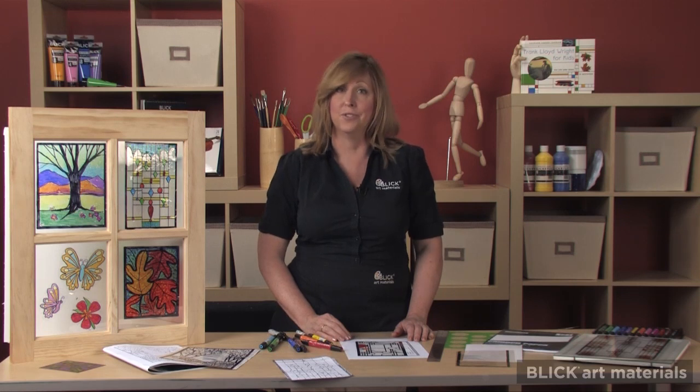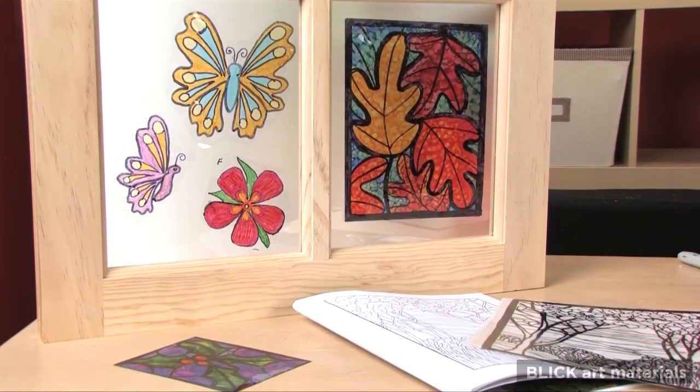Elementary-age students who might have difficulty using the ruler can still make a stained glass window cling. Just follow the process I demonstrated using a freehand drawing or tracing a simple design. This method can also be used to make cut-out shapes, like these butterflies.